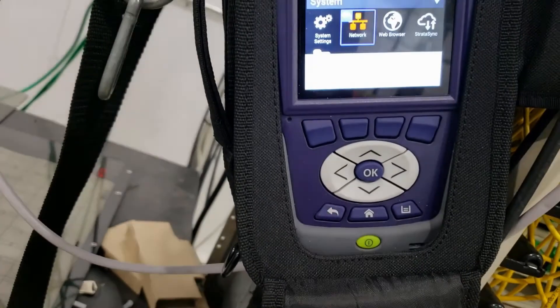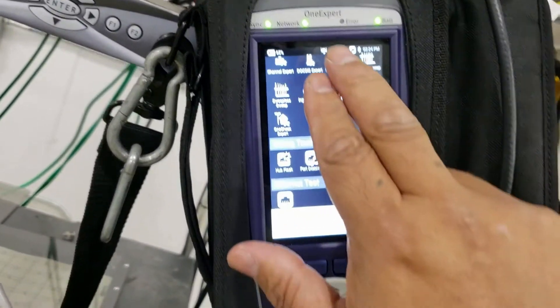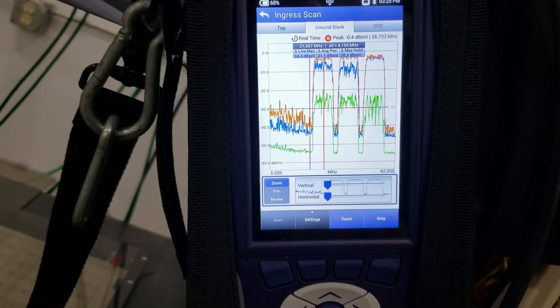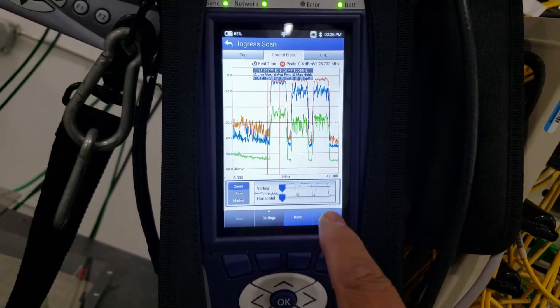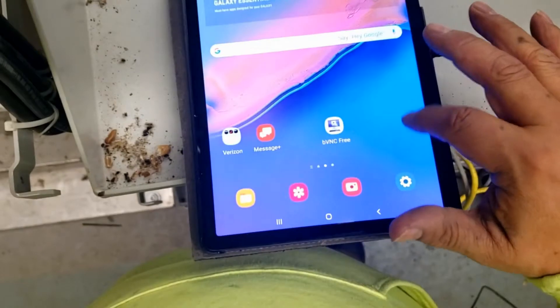At this point I usually go ahead and get this thing set up — your spectrum analyzer or whatever you're doing, ingress scan or whatever.